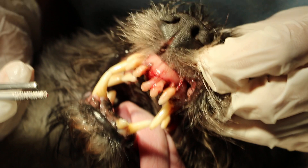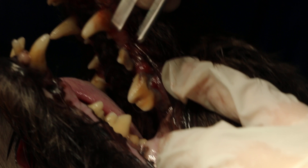Then the other side — you can also see the exposed roots. Let me get some light. Exposed root. Put a bit of light here.